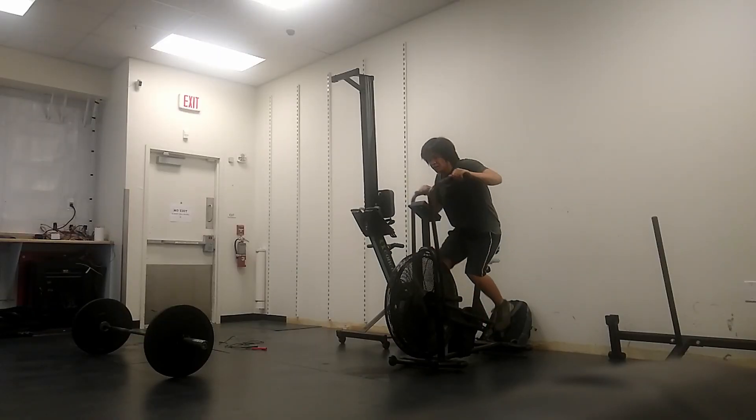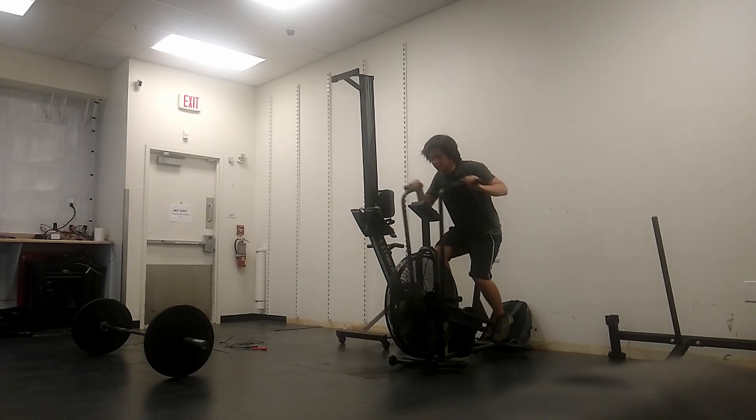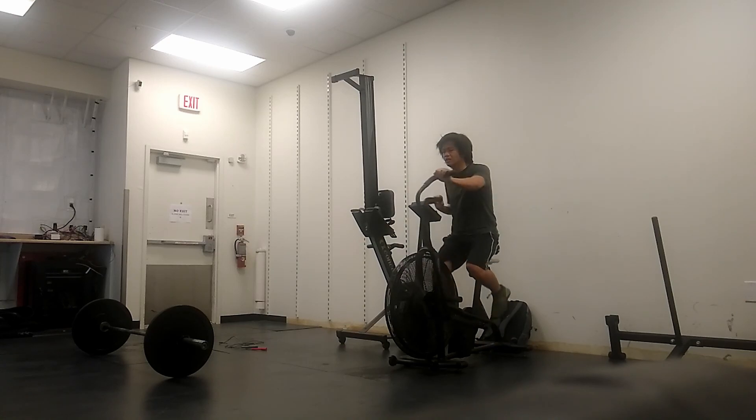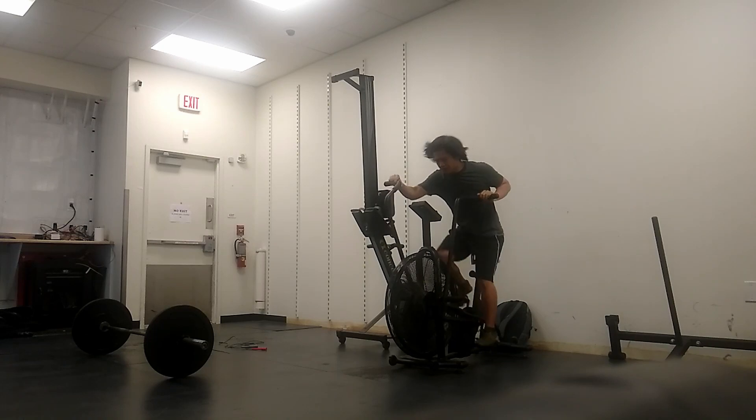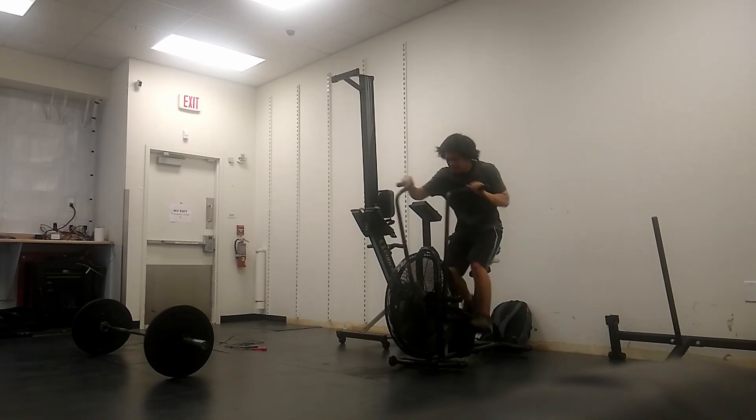For the cardio workout, the first thing I did was warm up. I got on the assault bike and started going as fast as I could for just 20 seconds. After that 20 seconds, I went really easy for a minute and 40 seconds. So one round would be two minutes — first 20 seconds really hard and intense, and then the last minute and 40 seconds just really easy and relaxed. I repeated that for a total of five times, so that was 10 minutes overall. That was the warm up.